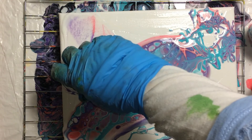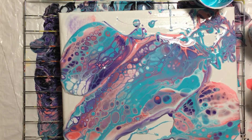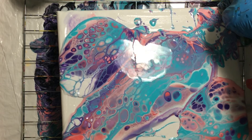I'm going to move it here. Ready, set, go. There we go. Let's go ahead and tilt — we'll tilt this way first.